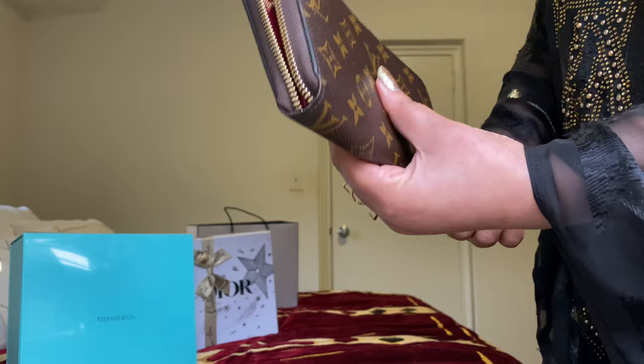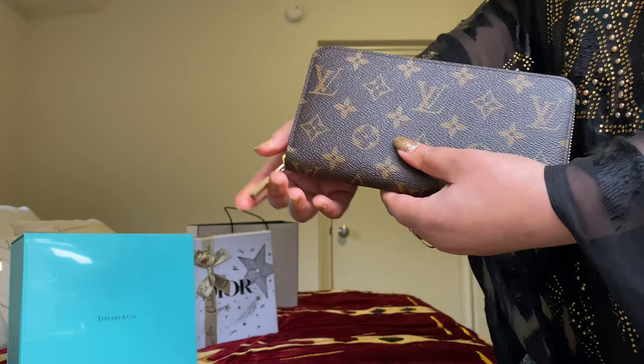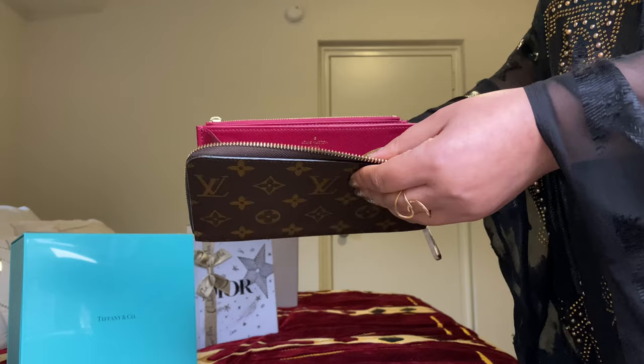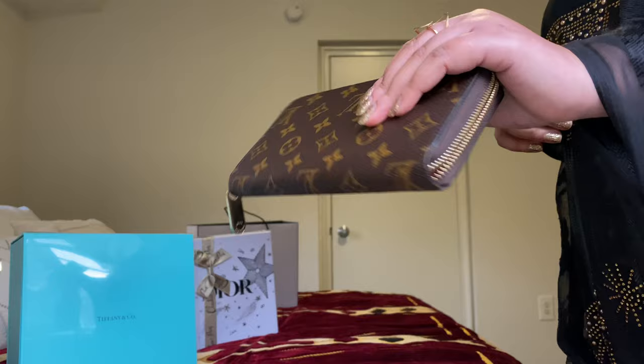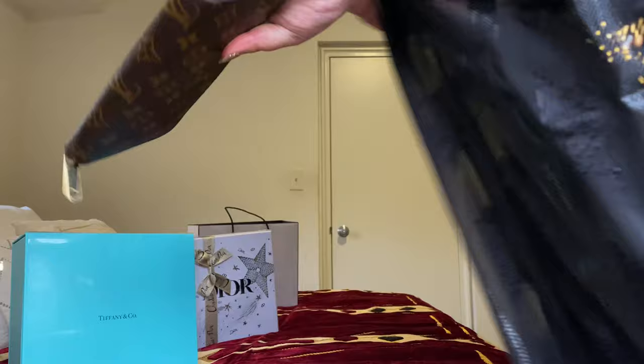The design is very beautiful. This is very nice — you can fit everything in there if you want. I love this wallet. It is expensive, but it was worth all the money. I like it that much. I love you guys so much for watching, and I'll see you in the next video. Bye!